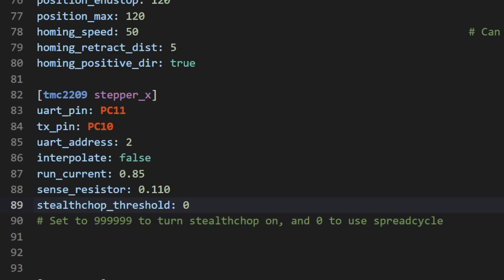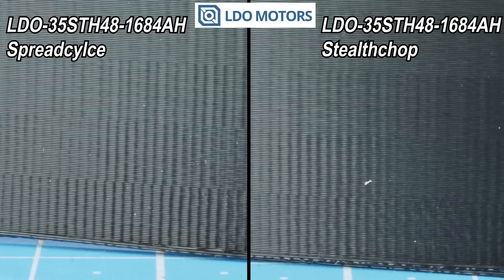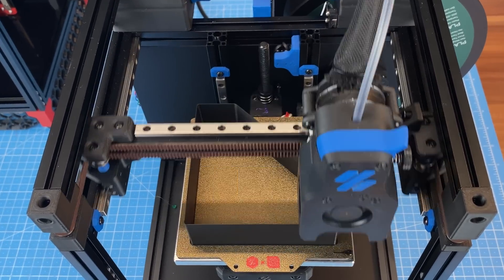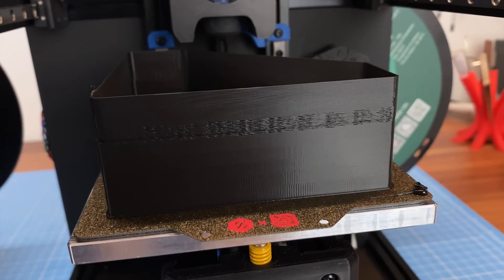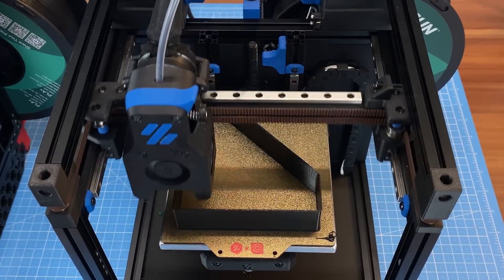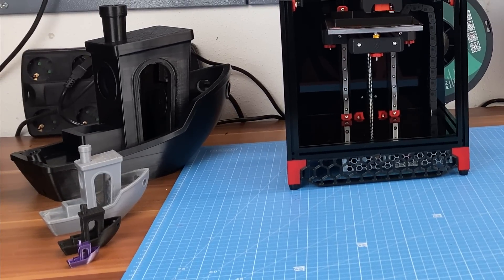A workaround for users of the formula-shipped motors is to set the TMC2209 drivers permanently to StealthChop. This reduces the issue significantly, but it's not at the same level as the actual shipped motors and it comes with downsides concerning the stepper motors' torque. This leads to winding of the stepper motors starting at speeds of around 175 mm/s. A threshold set to the problematic speeds — meaning StealthChop active for speeds below 175 mm/s — is not expedient as it causes stuttering around the set threshold speed.